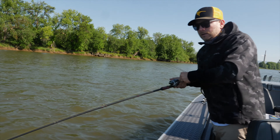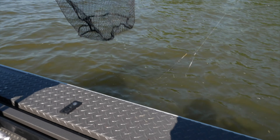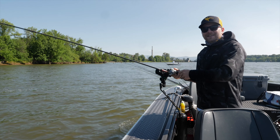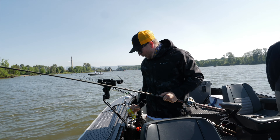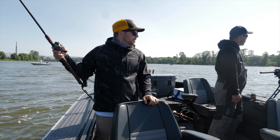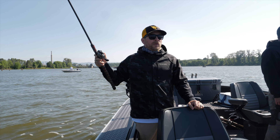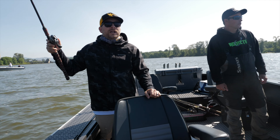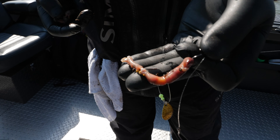I'm just going to keep reeling this walleye in — he's trying to pull away but I'm not going to let him. Are you kidding me? Damn it, addicts. What did I do wrong there? I know what I did wrong — I didn't take my own freaking advice. You can't try to horse them in if they pull out like that every single time. Look at that worm — it's shredded. Do they have teeth? Dude, it's shredded.